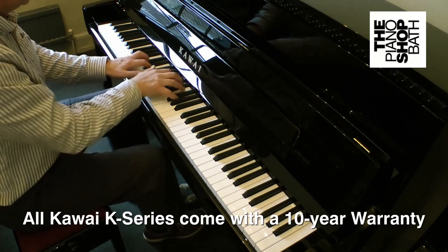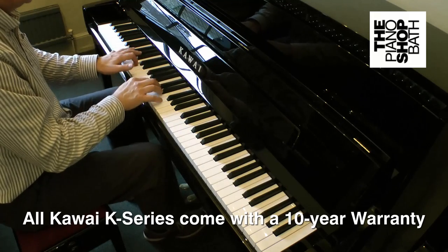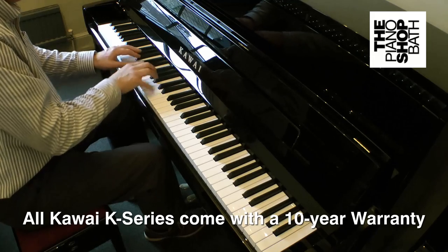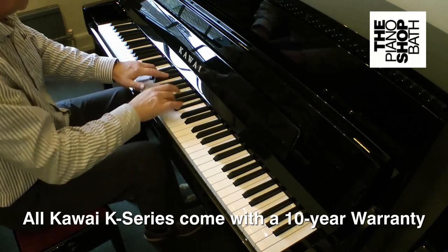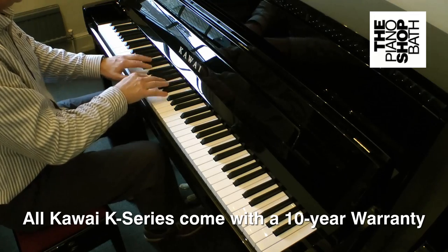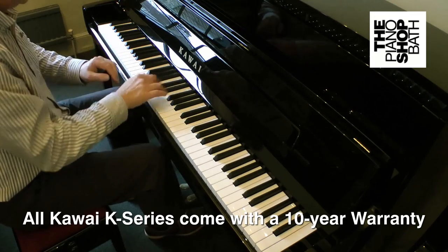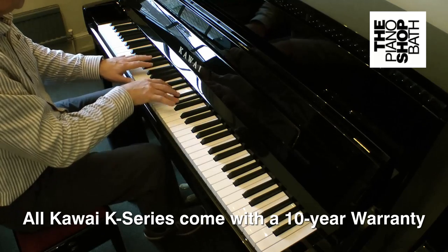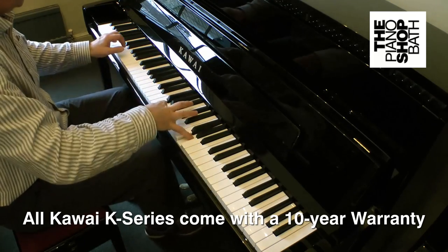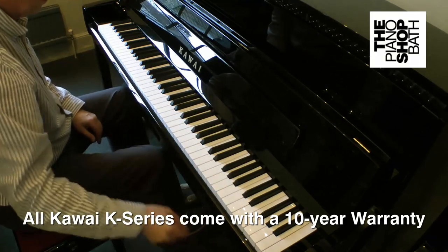Kauai's investment in materials research, manufacturing techniques and product testing gives them the confidence to offer such a long-term warranty. The adoption of new materials in the K-series pianos means that Kauai's pianos offer sensational playability and the ability to stand up to a wide range of environments that lesser pianos would balk at.